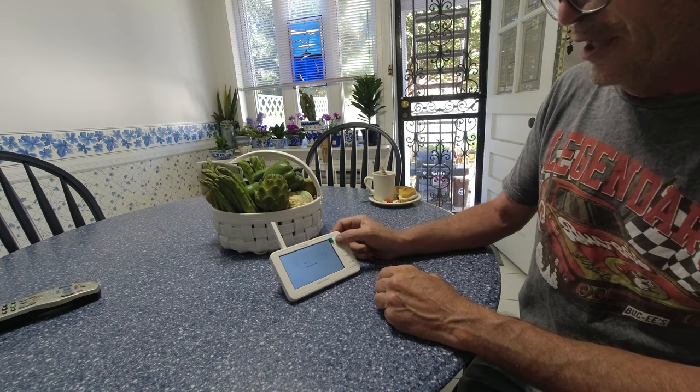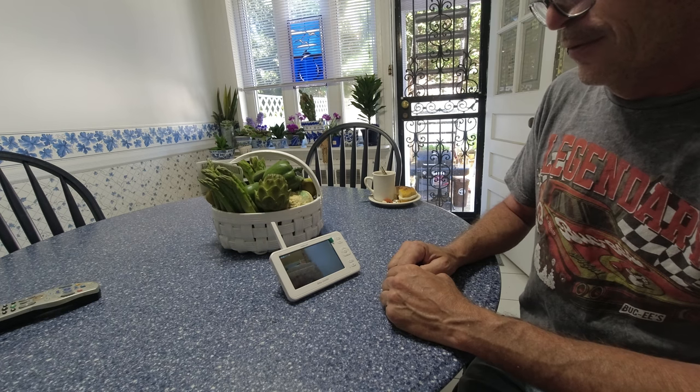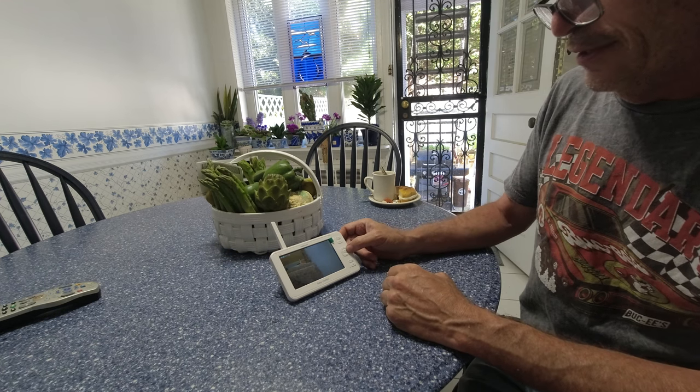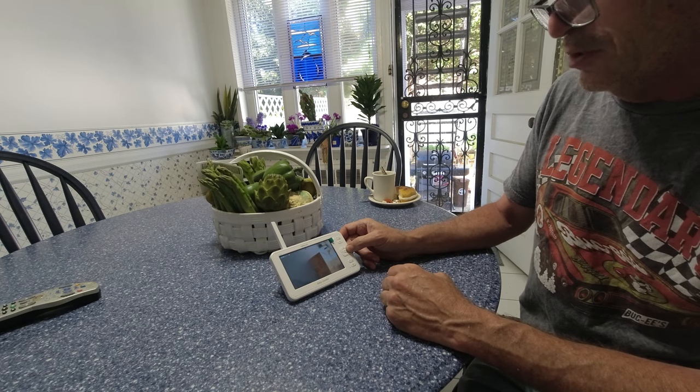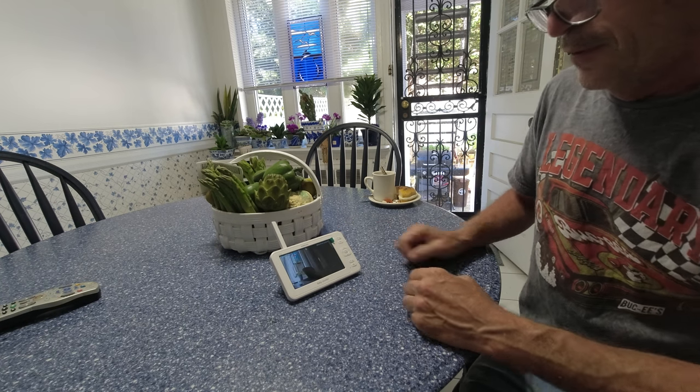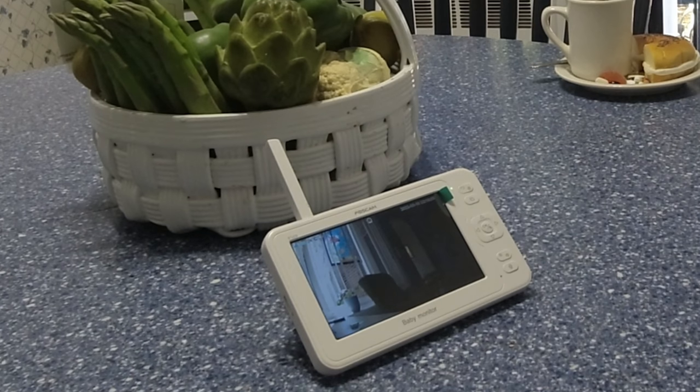After selecting high and confirming with the check mark, I'm going next to the camera to organize it on the desk and see if the sound alarm activates. In a normal speaking voice, the alarm response is pretty good.